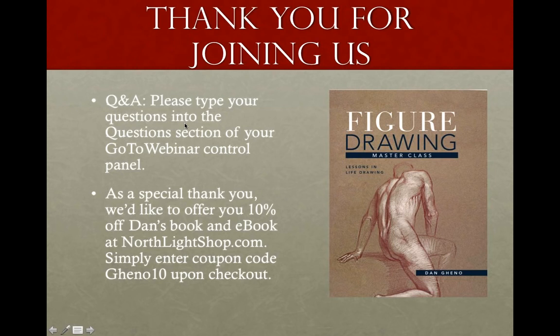Thank you so much, Dan — I really appreciate you taking the time to show us a little bit from your new book. We hope everyone will go pick it up. For those of you who don't have it, be sure to pick it up at northlightshop.com and use the coupon code. We were recording today's session, so if you know somebody who was unable to join us, feel free to share this with them or post it on your social media with your fellow artists. Thank you everyone for joining us, and we hope to see you all at another Artist Network event soon.